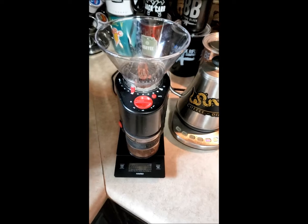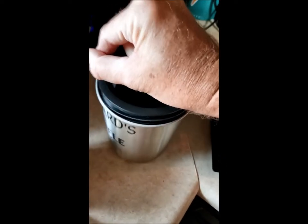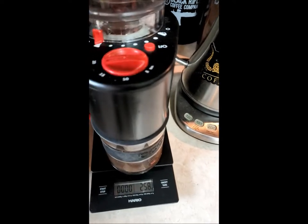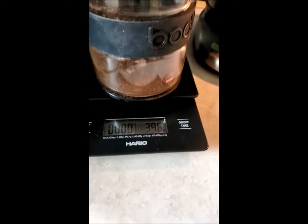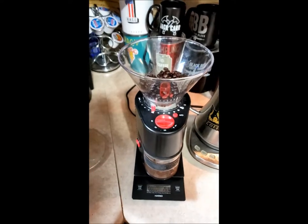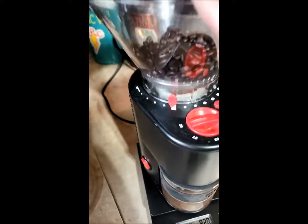Next thing I do is get my coffee — I'm doing Blackbeards today. I measure out my coffee; I like about 34 and a half grams of coffee to go with that water. That's probably a little too much, so I take a little off the top. I take my 34 and a half, 35 grams of coffee, set my grinder right there to the Chemex mark.